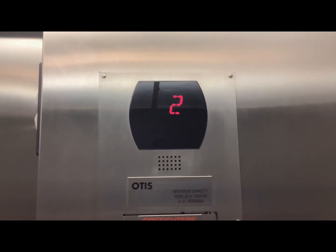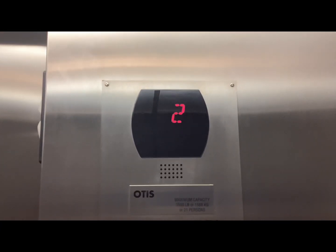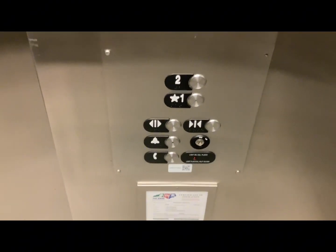Watch this. Now we're parking on one — it says door opening. It's going to go straight and starting to stop.